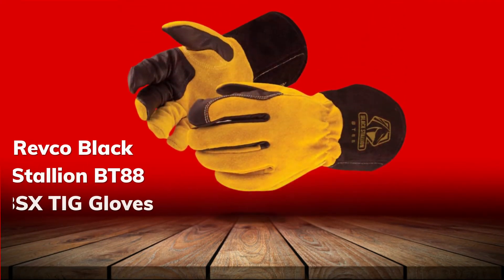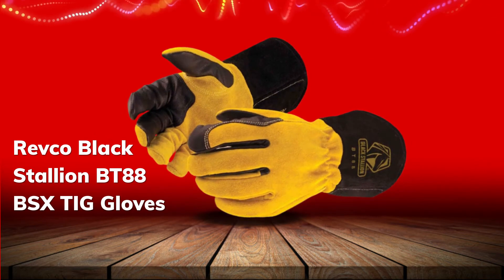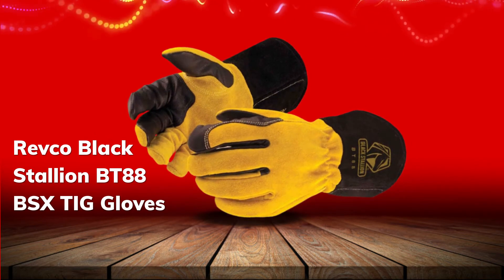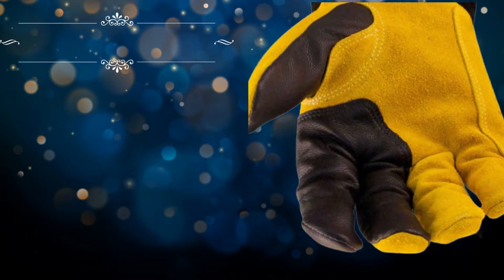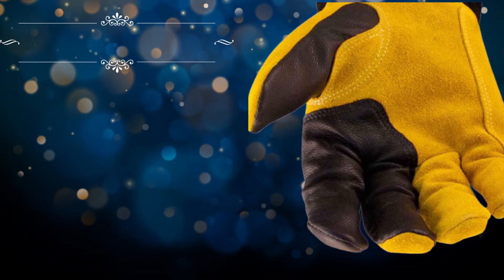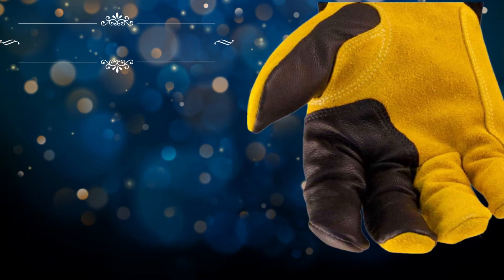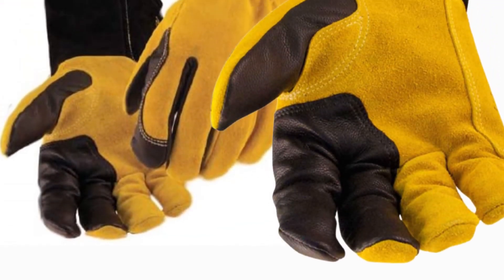Number 4: Revco Black Stallion BT-88BSX. This is a three-finger design featuring innovative pads for resting your hand and protection while dragging your hand to follow your work. These gloves are fully lined and feature gauntlet cuffs treated to be flame-resistant. Taken together, these design decisions demonstrate a thoughtful approach by Revco to real-world problems in the welding environment.